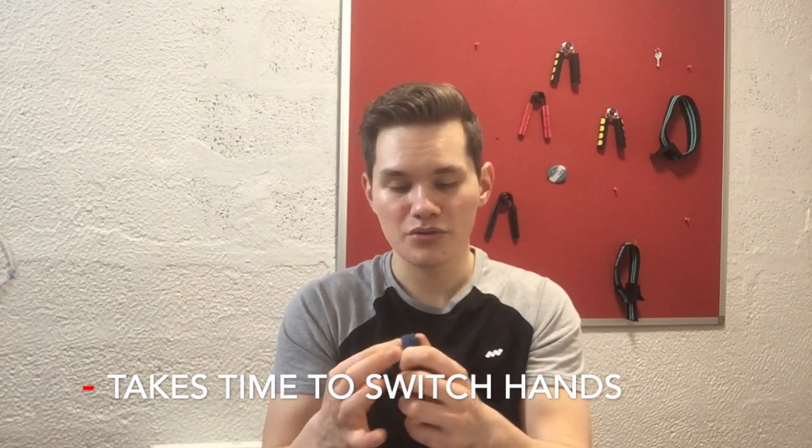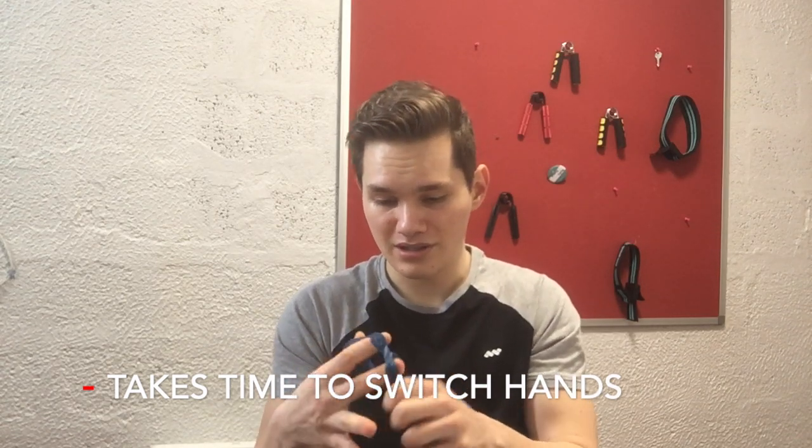Also it's annoying to switch hands — you have to wrap it around your fingers and it takes like 10 seconds. Then you do five slow reps and switch. You have to do three sets for each hand and it's a bit tedious and annoying. But otherwise they're very great for vascularity.